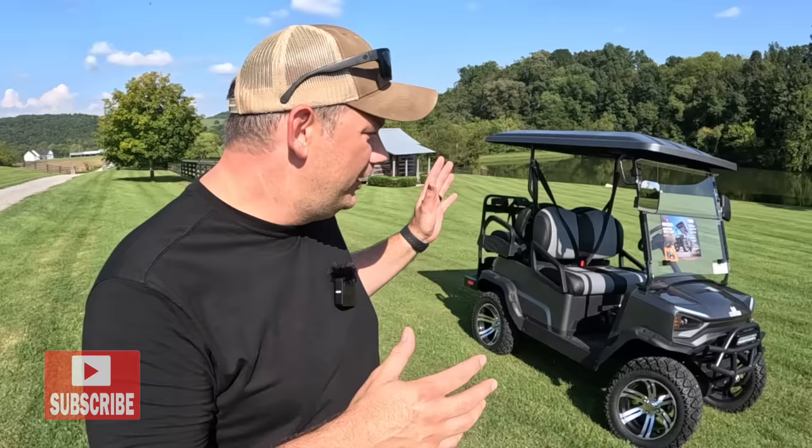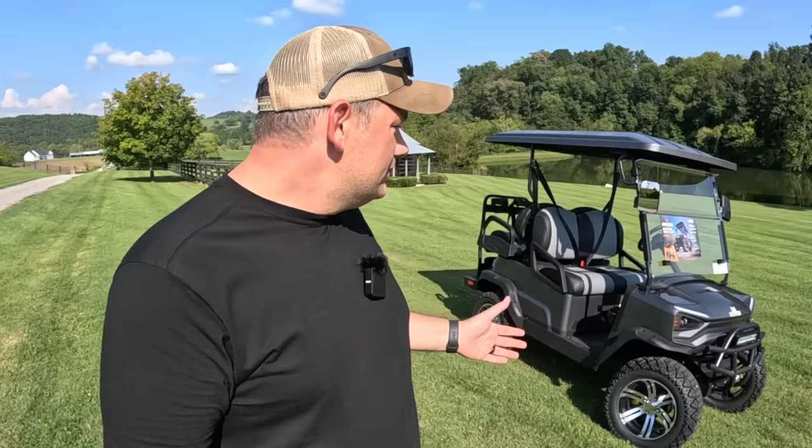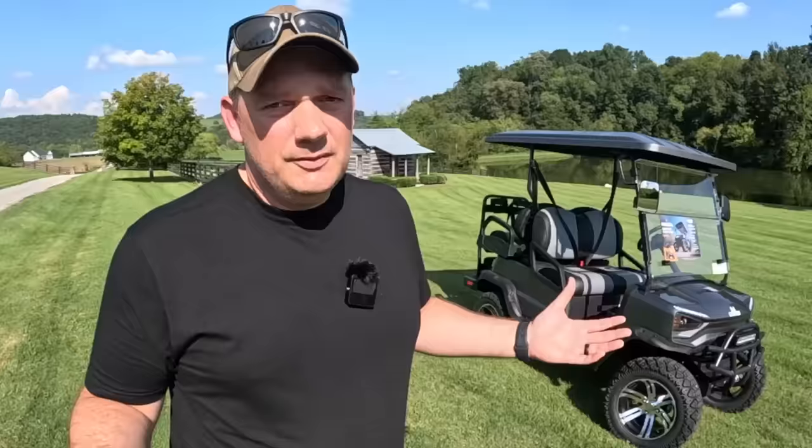Hey friends, Joe the Farmer here. In today's video, I'm going to do something incredibly exciting. This thing next to me is not a side-by-side or a tractor, but it kind of does some of the stuff that a side-by-side would do. So the folks at Rocca reached out to us — they're exclusive to Tractor Supply. Golf carts are huge right now, and they asked us, would you like to try one of these things out on your farm? They don't really have any content for people out on rural properties.